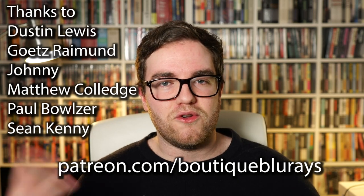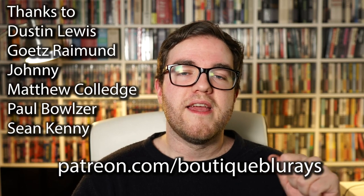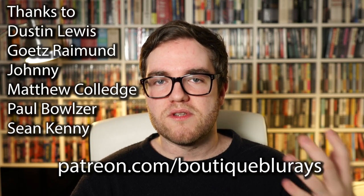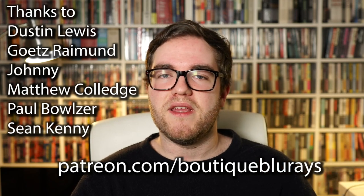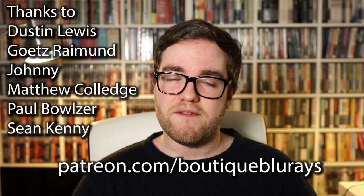I want to say a big thank you to my Patreon supporters, my Fellini fanatics — I'll include your names on screen now. If you want to check out my Patreon page it's patreon.com/boutiqueblu-rays — I'll be doing lots of exclusive videos on there and you can request things from me and join the private discussions we have about movies. If you want to stick around on the channel, click one of the videos being suggested now for more good recommendations for 4K discs. I'll be back very soon for another video, so until then stay well and keep watching great films.